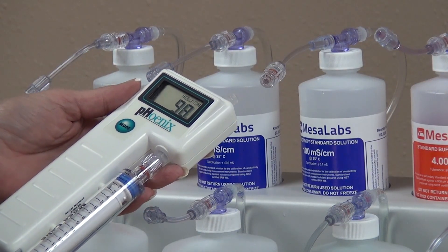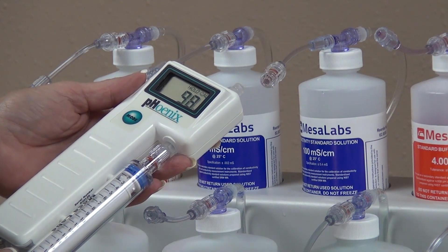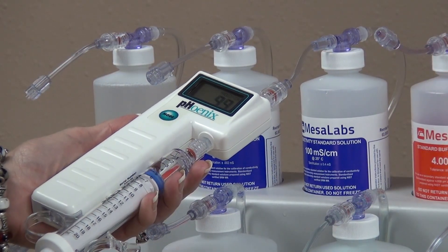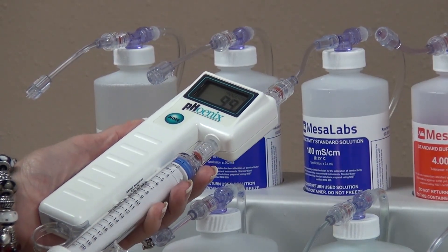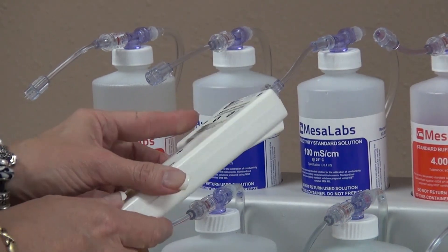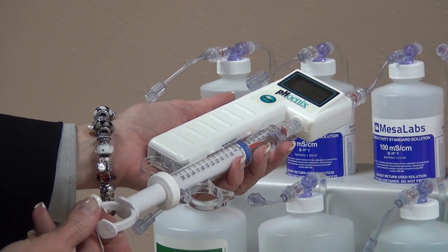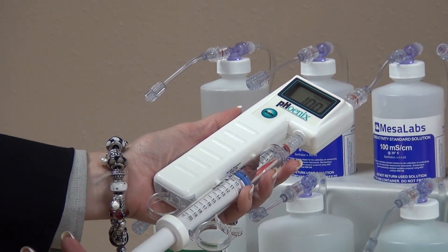Next, adjust the high conductivity range, which is 20.0 through 199 mS. Connect the Phoenix Meter to the 100 mS solution. Initially flush through the cell, then observe the reading while drawing solution through the cell. When the reading stabilizes, press the up or down switch to adjust the displayed value to 100. Expel the 100 mS solution and draw a fresh solution to confirm the accuracy of the displayed reading, which is 100 mS.